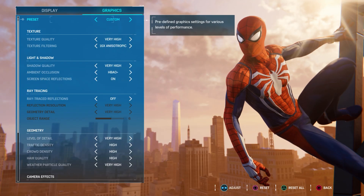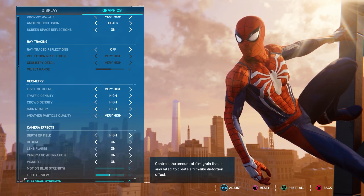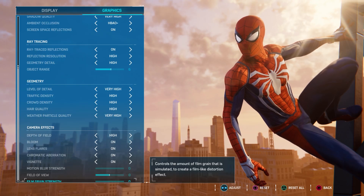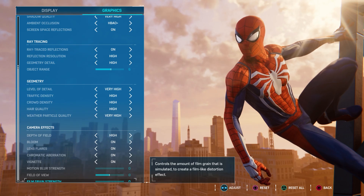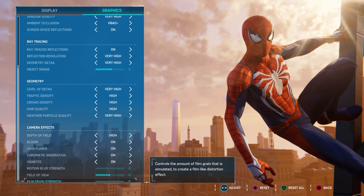Moving on to 1440p, we're once again using maximum in-game settings, save for anti-aliasing, which we're using TAA instead of DLAA, because that takes a bit of extra performance. And once again, we're using ray tracing on high and ray tracing on very high. No scaling.